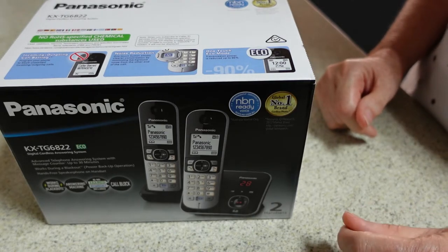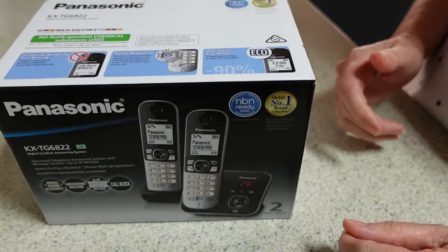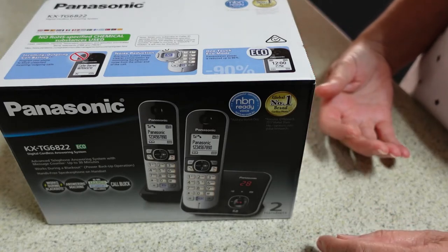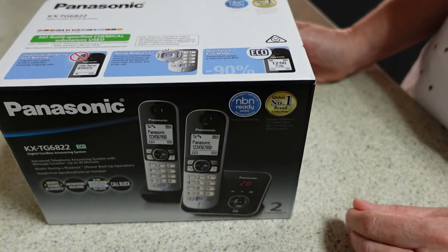Not very many of the calls I get are people I really want to talk to — very occasionally they are. So I do like to have a handset. I could have gone without one entirely, but I'd prefer to have a handset to take calls if I need to. So I'm going to open this up and let's see what's inside.